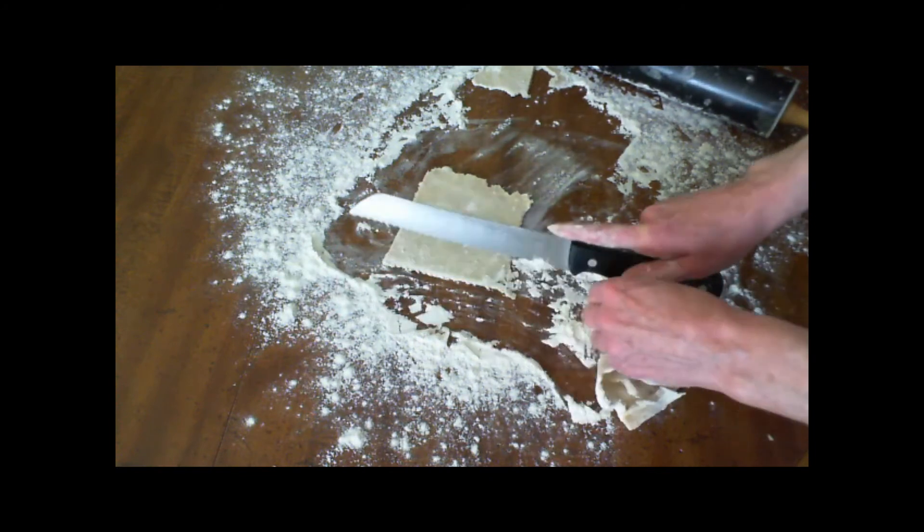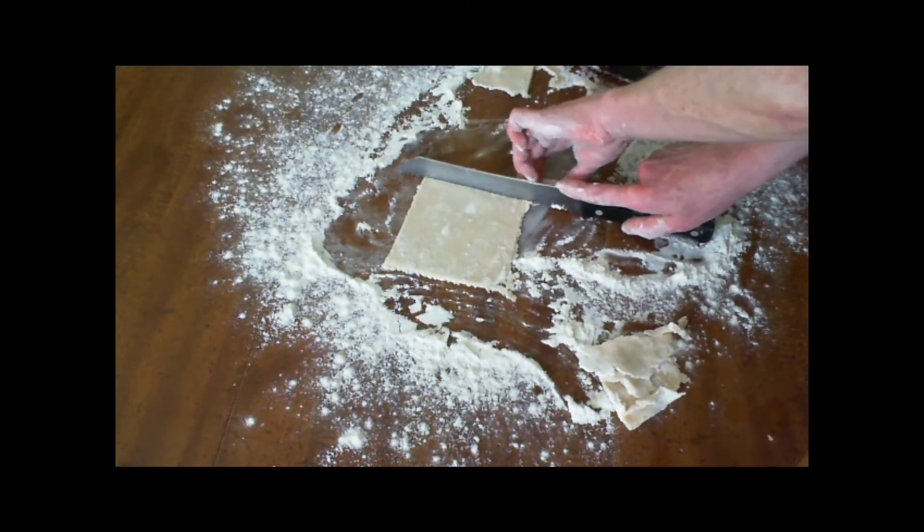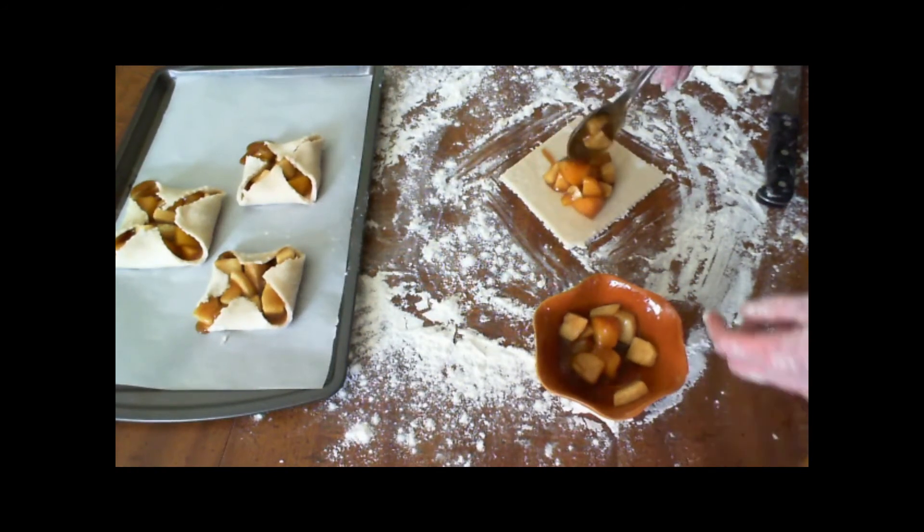Place a small quantity of the apple plum mixture into the center, then fold each side over the top, leaving the center exposed.